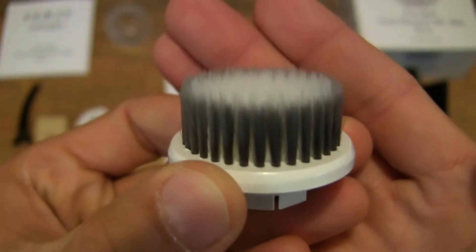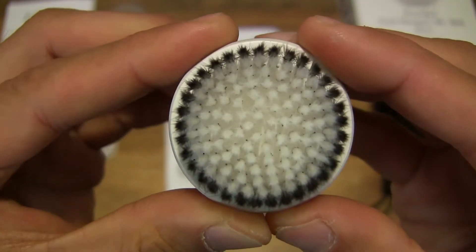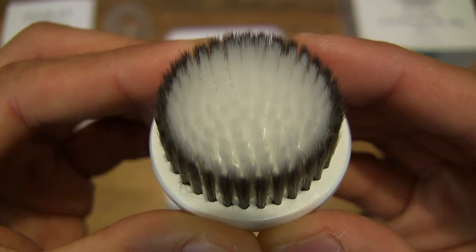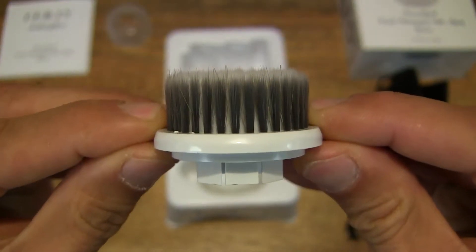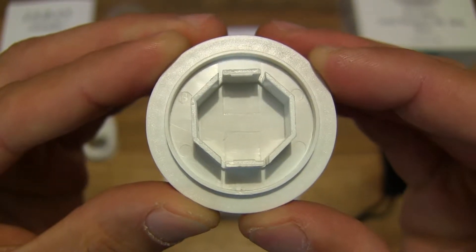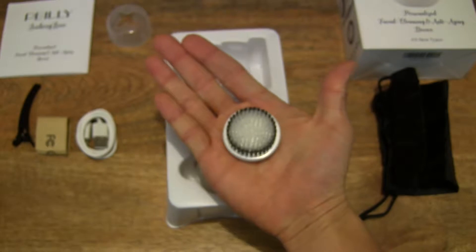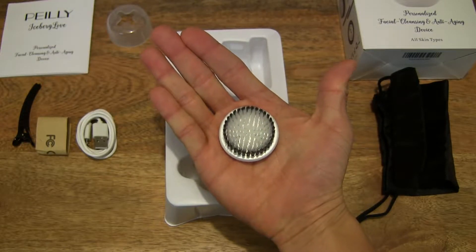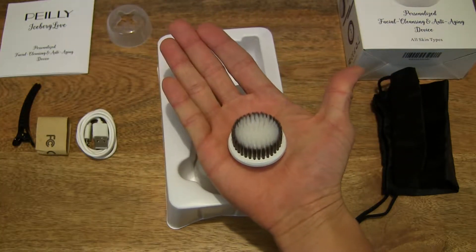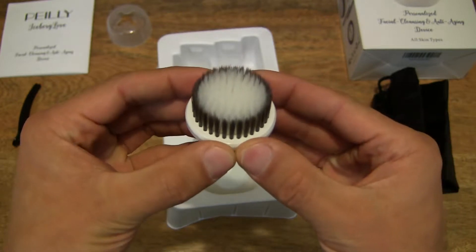Right there — giving you that detail as well, as to the arrangement of the bristles, the thickness and height of them, the attachment shape or socket shape, and of course giving you some perspective as I let the bristle brush attachment rest in the palm of my hand there, so you can see the size of this attachment.